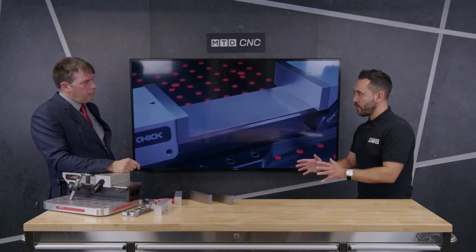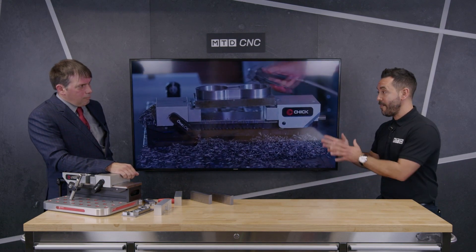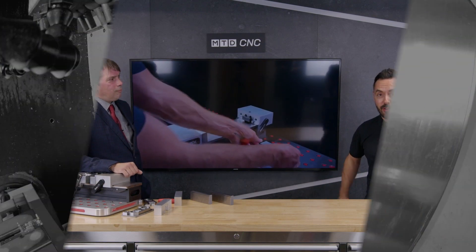Thank you very much for such a technical review of the OneLock Mark II work-holding solution from Chick, available from FirstMTA. If you like what you see and this would benefit your business, contact FirstMTA to find out more.